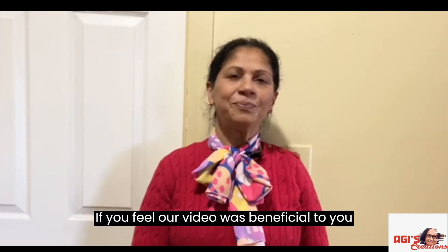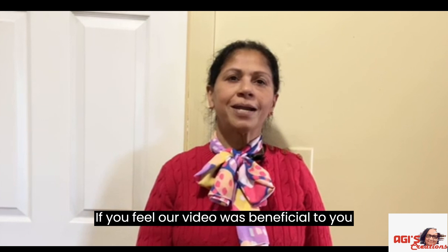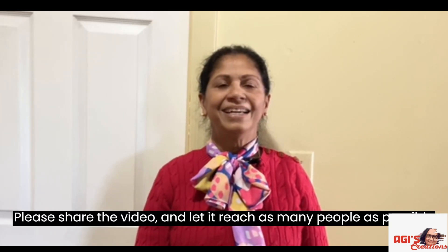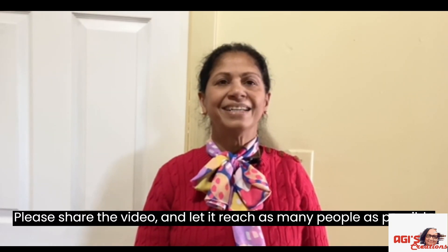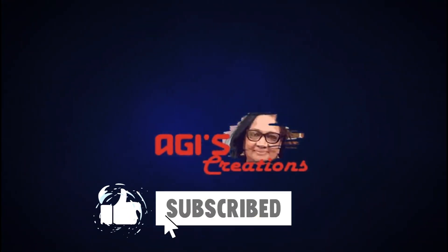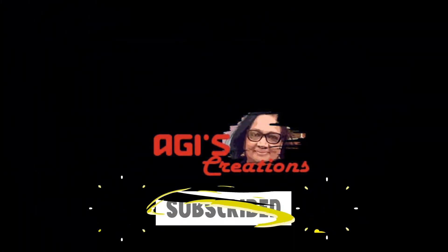Thank you for your support. Thank you very much for watching. This is Alfonso Mathew for Aji's Creations. Thank you.